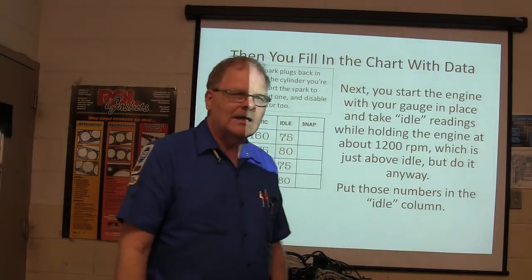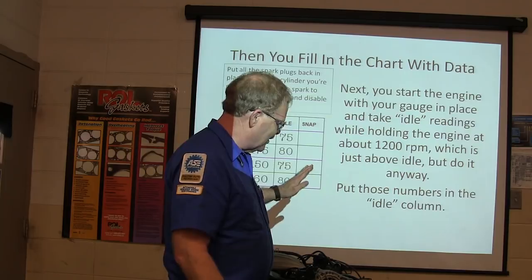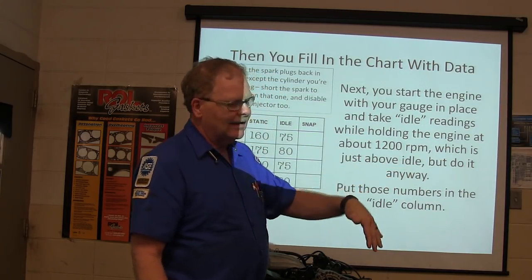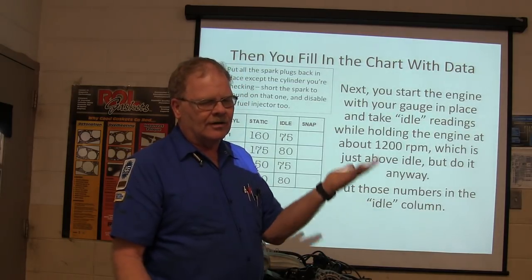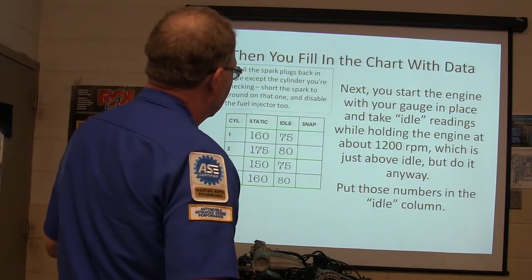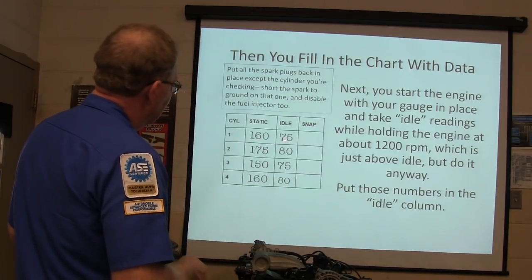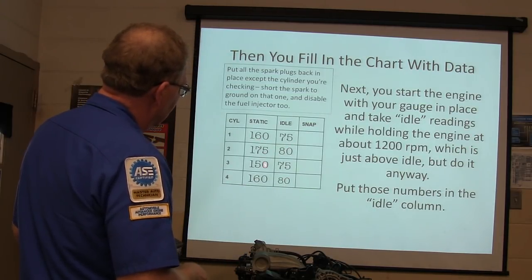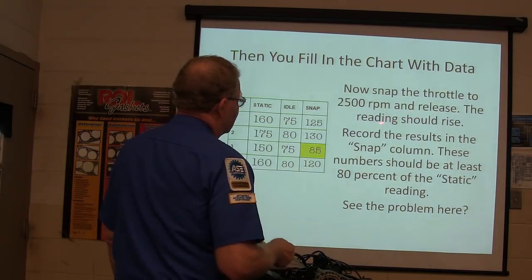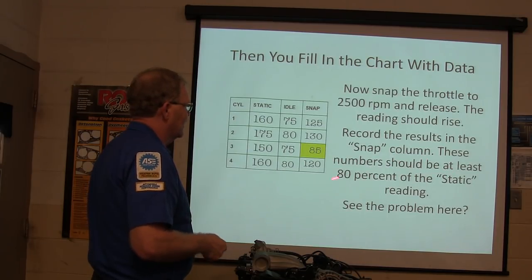The idle readings will be lower than static - you know why? If the engine's running faster, the air has to go through the air filter and intake tract and curve around, so volumetric efficiency isn't perfect at 1,200 RPM even unloaded. Put those in the idle column. Now snap the throttle to 2,500 RPM and release - the reading should rise. These snap readings should be at least 80% of the static reading.